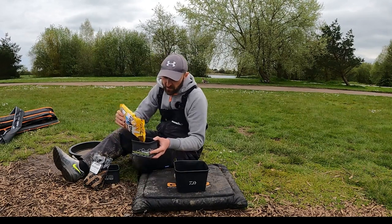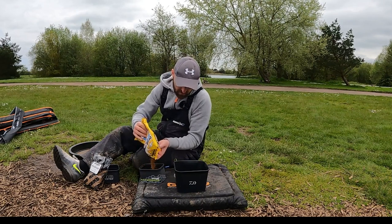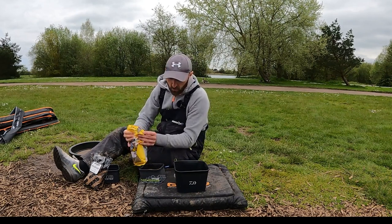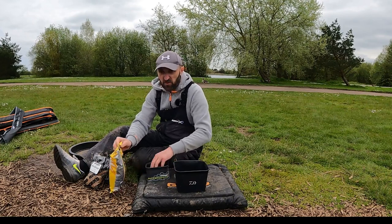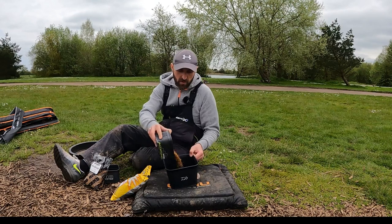Now put the F1 Sweet 2mm pellets in — same again, get your bag open. A pint of pellets — these are such a vibrant yellow. Skimmers and bream love them by the way, absolutely love these. So if you're fishing on the pole they're brilliant for skimmers and bream as well. Pour it all in.